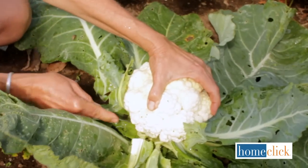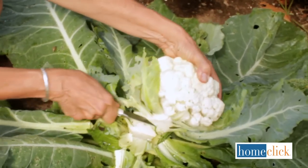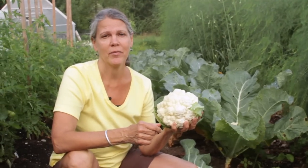Since each plant produces only one head, you can just strip off some of the leaves and then use a sharp knife to make the cut. I'm Kathy Laliberte for HomeClick.com.